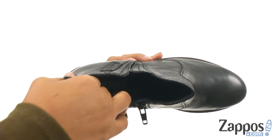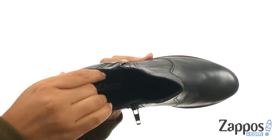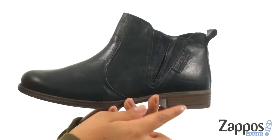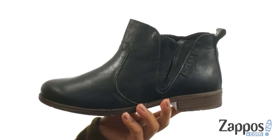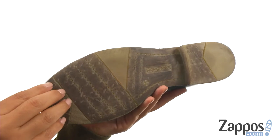On the inside there's soft leather lining along with a lightly padded footbed that massages the foot with each and every step. They offer a one inch stacked heel for an extra boost in height and at the bottom there's a TR outsole that delivers long-lasting durability.